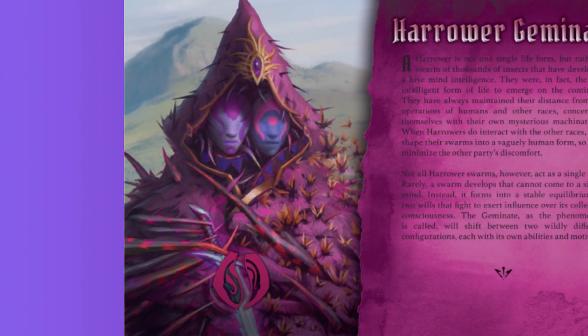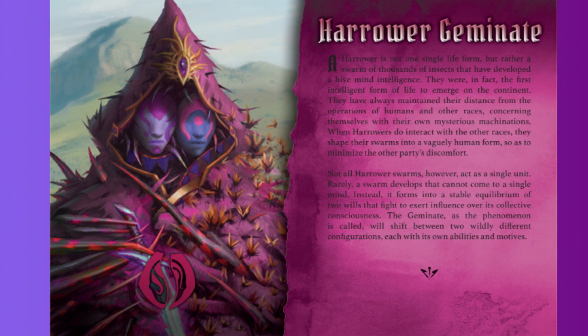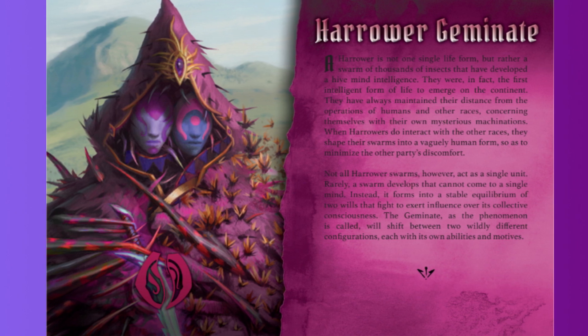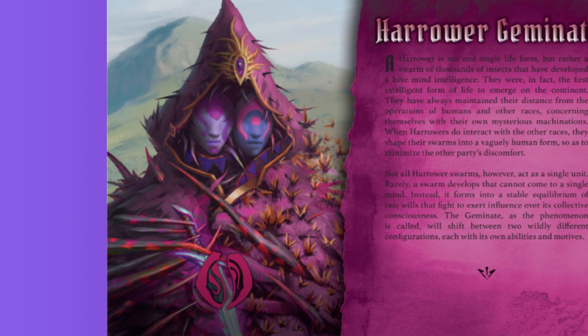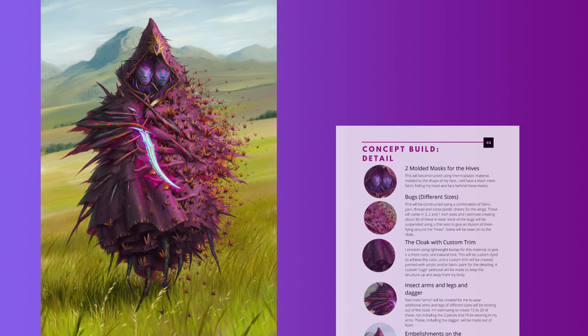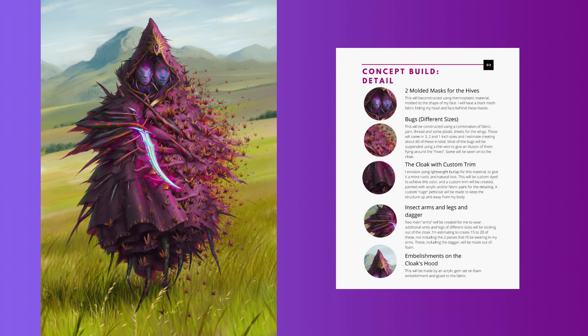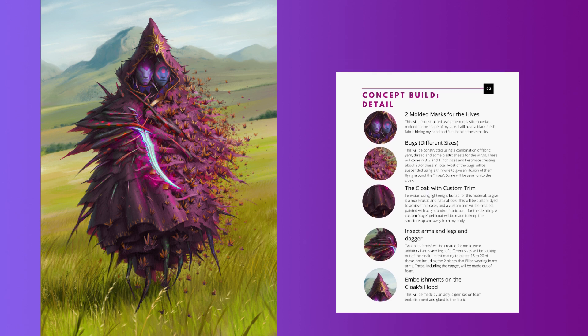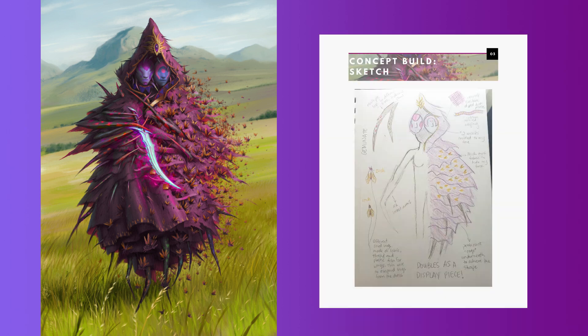The next build is going to be for the Harrowing Geminate. I've already bought my materials and will be posting updates on our Facebook and Instagram. The character has a melee side proficient in hand-to-hand combat, and a ranged side with a swarm of insect-like fireflies. Here's a sketch I made for my plans — what I love about this build is it's not only going to be a cosplay, it will also double as a display piece.